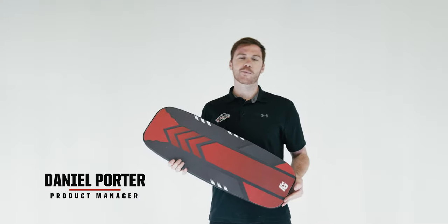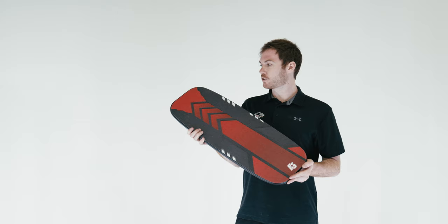Hi everyone, Daniel Porter, Product Manager at HockeyShot. Really excited to show you our Extreme Balance Board.